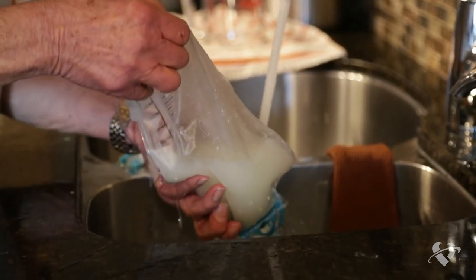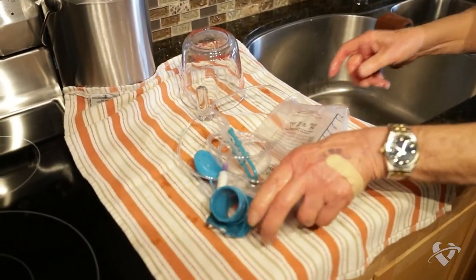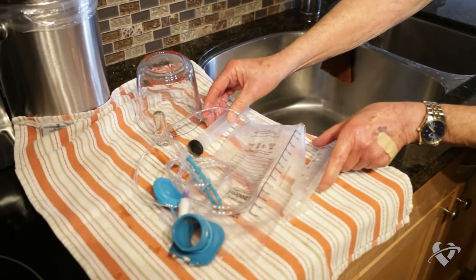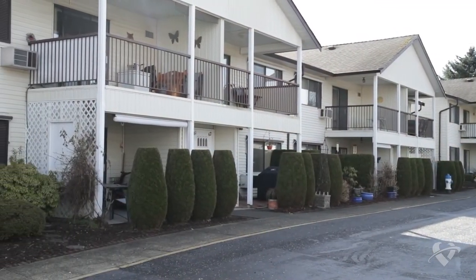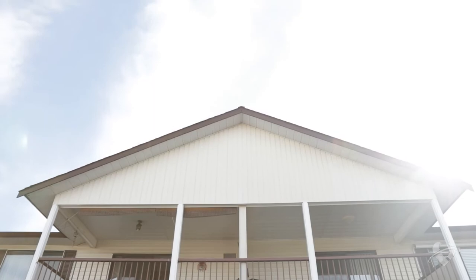Your feeding is now complete. All that is left to do is clean and put away your supplies and remain upright for at least 30 minutes. If you experience any issues with your feeding, contact your dietitian or your doctor.